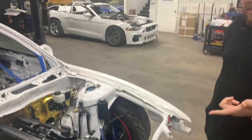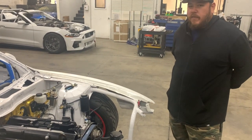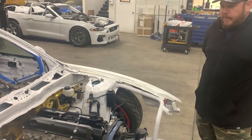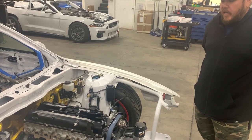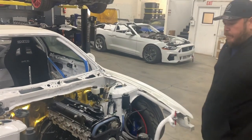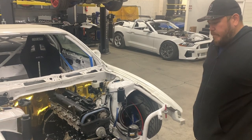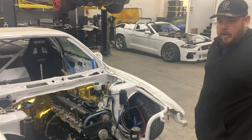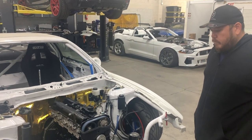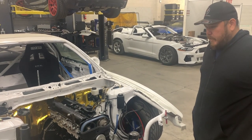It's got Super Tech retainers and Kelford cams - just a mild Kelford. I'm not looking to make a lot of power or rev super high; I'm looking for something with a little more response and mid-range. We're running a Kelford around 264 duration. Kelford makes amazing products with incredible profiles.